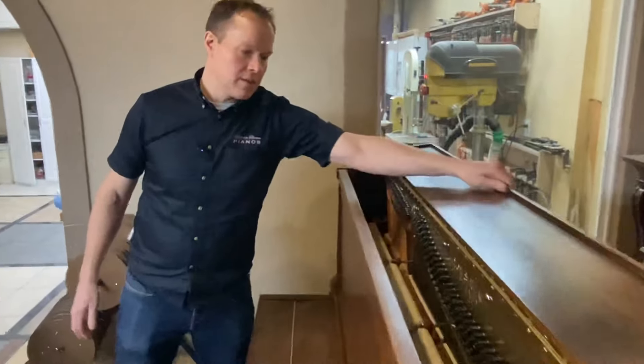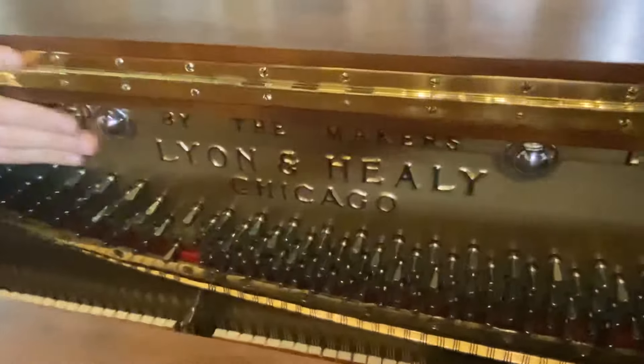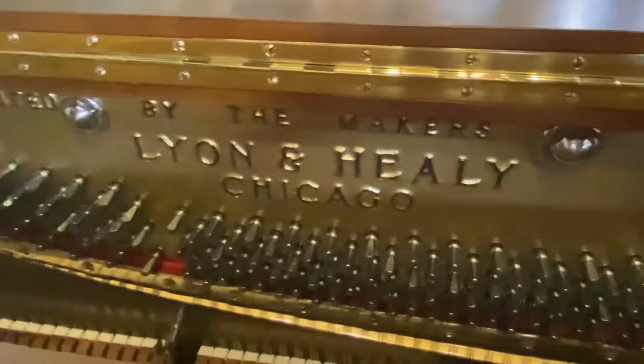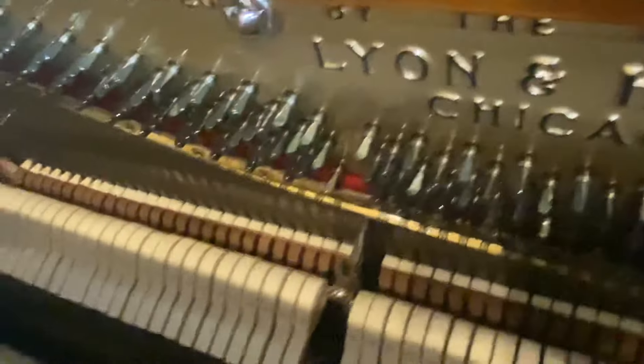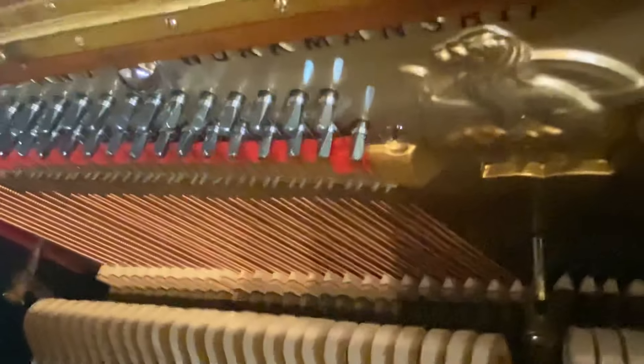It looks really nice. We're almost done with that. New hammers, strings, and the plate looks gorgeous — a little dusty from being in the refinishing room. New dampers, all sorts of new parts. Everything looks really good, and the finish work turned out just absolutely gorgeous.